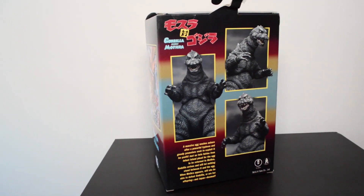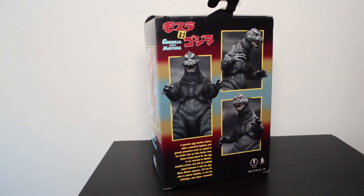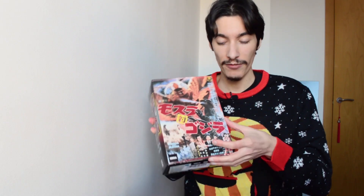And then on the back, of course, it features pictures of the figure with basically a short description of the film. The boxes are always nice. I usually just keep the front part at least as a nice backdrop for the figure, but I know that some collectors love the boxes and love to keep them in the box.